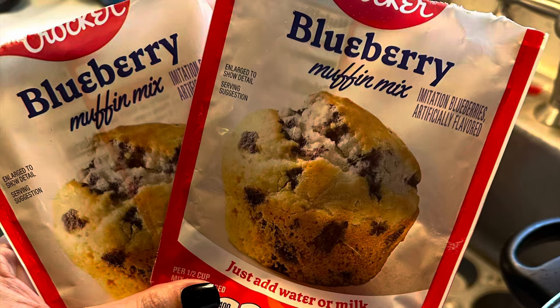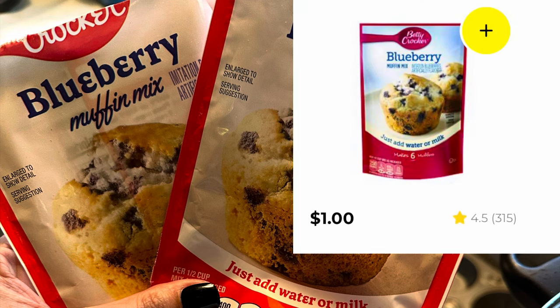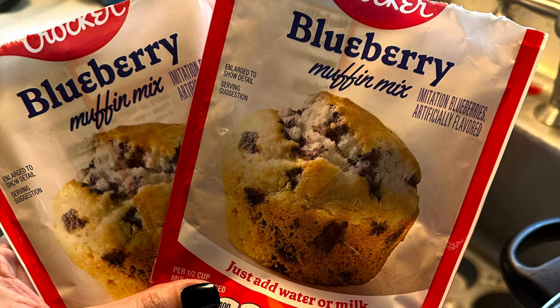Hey guys, I'm going to show you how to make some delicious bakery-tasting blueberry muffins from the cheap dollar packets from Dollar General. There was a deal a few weeks back where there was a dollar cash back when you bought two Betty Crocker items, attaching to the one-dollar blueberry muffin mixes, so I picked them up. I ended up paying one dollar for two.